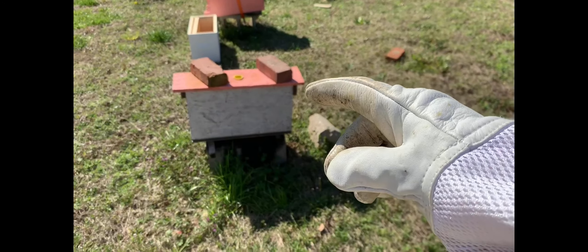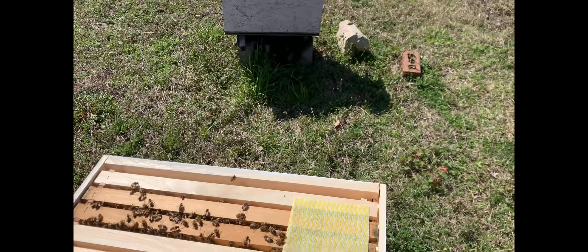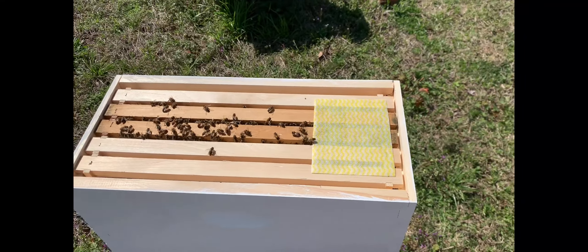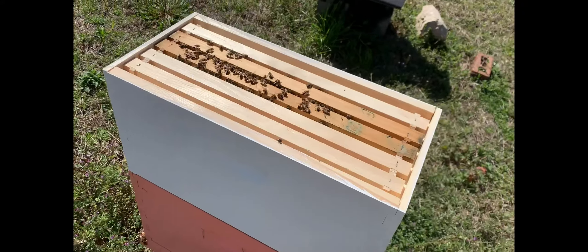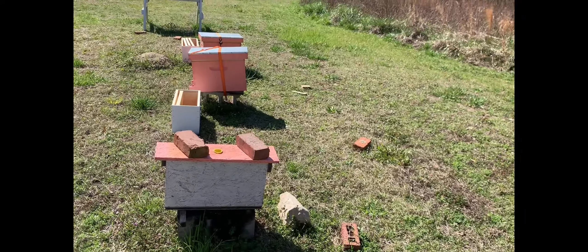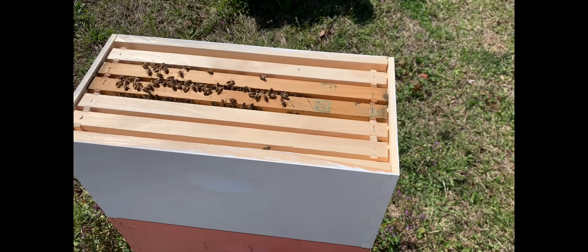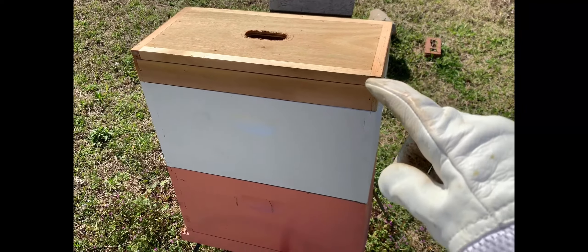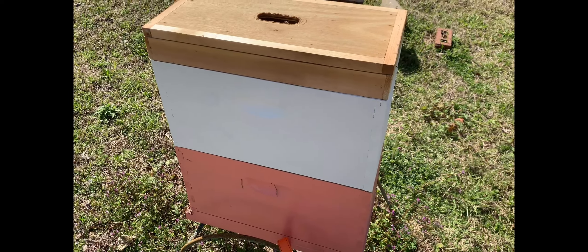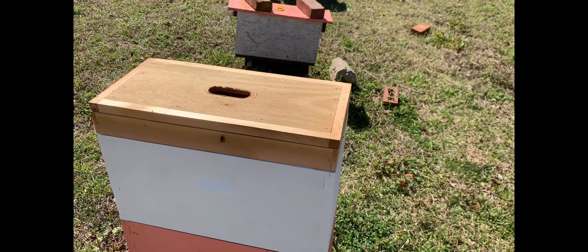Got the second box on here. Grabbed another two empty frames. Got my beetle-be-gone sheet — I have to hold it down because the wind is blowing. I've got the brood frame right smack in the middle so that heat can come up from the bottom box and help keep that frame warm. Then three starter strip empty frames, and a bit of pollen patty — well, it's on the frame down below. That's the way I'm going to do each of these boxes, except for that one — that's my split.